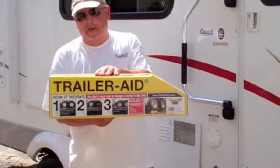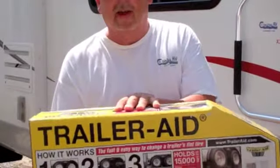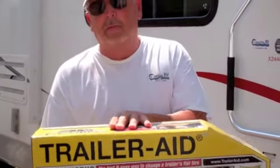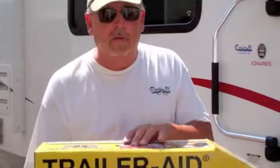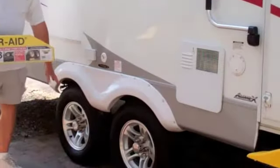Hey, this is Fred from Coastal RV. Today we're going to show you a new product we have in our Coastal Camp Store called Trailer Aid. It keeps you from having to carry a hydraulic jack with you whenever you go. We're going to pretend that this camper here has a rear tire flat.